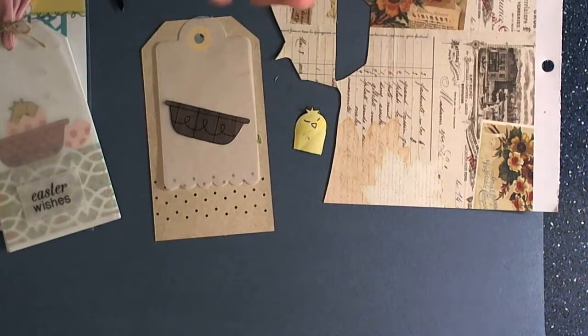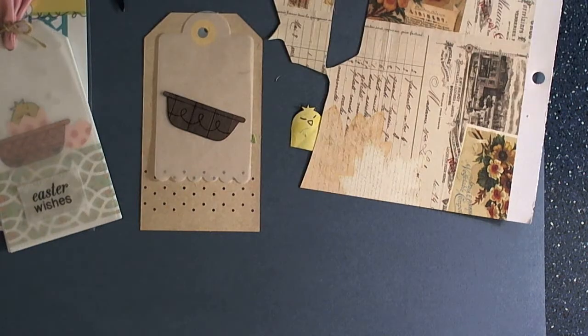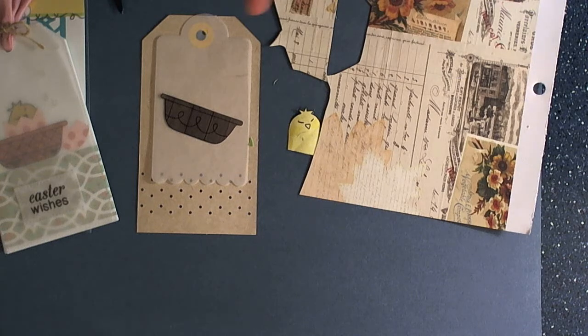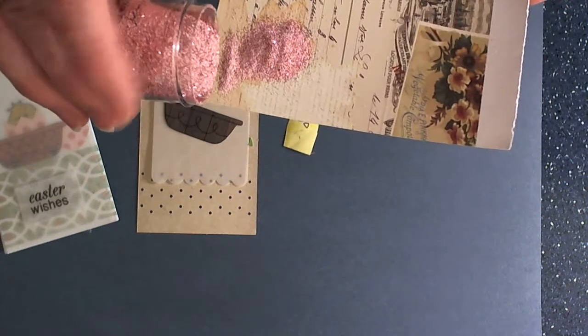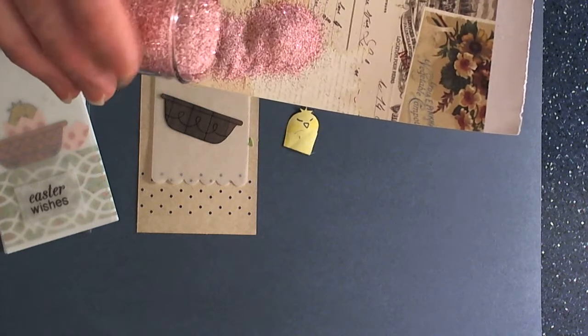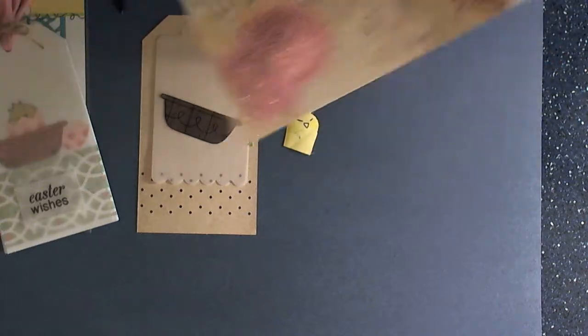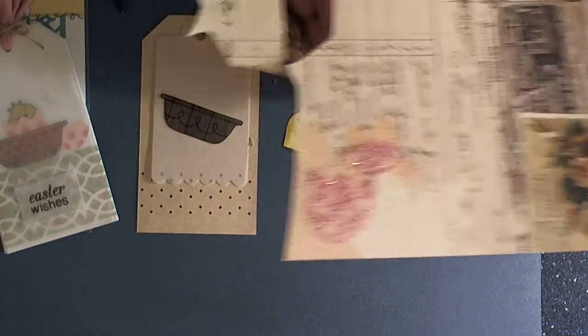And then we're going to stamp the top of the egg as well. So we're using VersaMark and inking up our images. Then we're going to use this really fun embossing powder — it kind of has a pink with a glitter in it. And we'll just shake off the excess. Oh, it's going to be so cute.